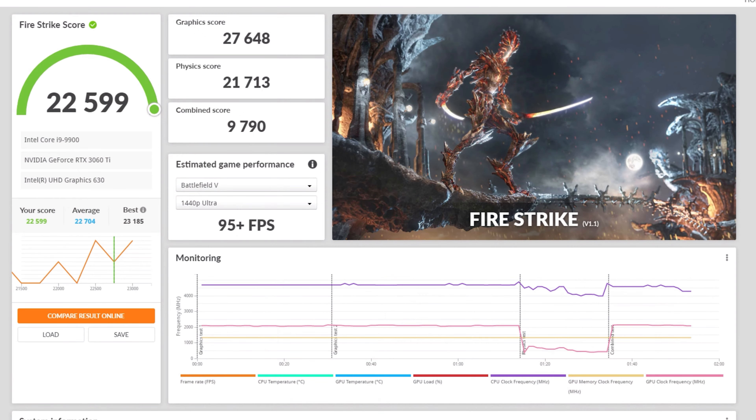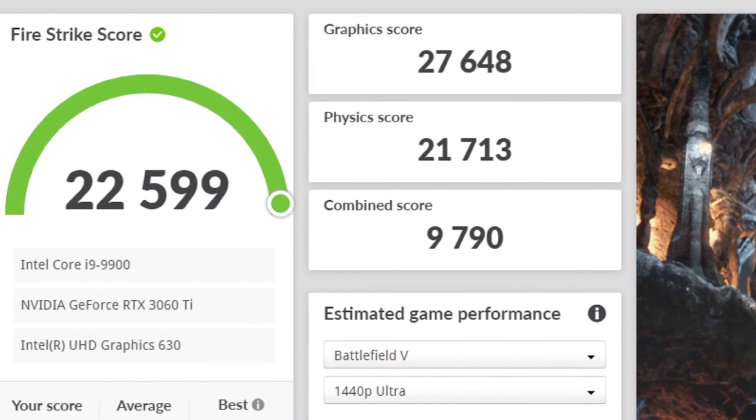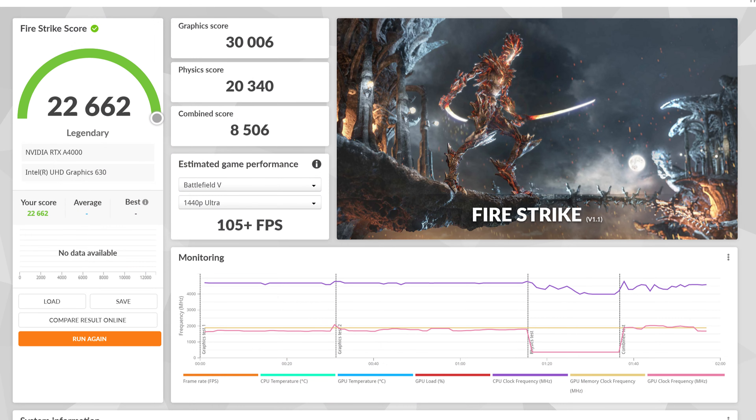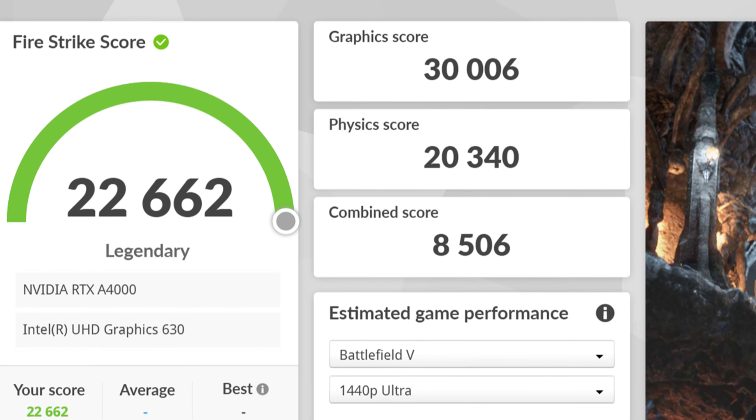We'll start with 3DMark Fire Strike, comparing the 3060 Ti versus the A4000. The old result for the RTX 3060 Ti inside Optiflex shows an overall Fire Strike score of 22,599. Compared to the A4000's score of 22,662 — the A4000 squeaked out that victory ever so slightly. But this is where things get even more interesting.